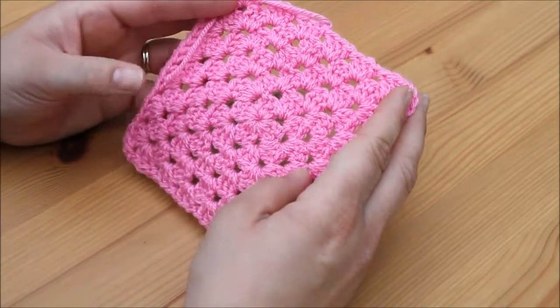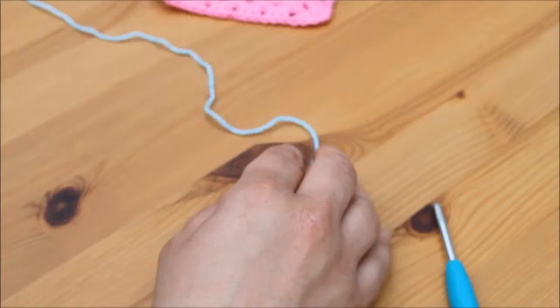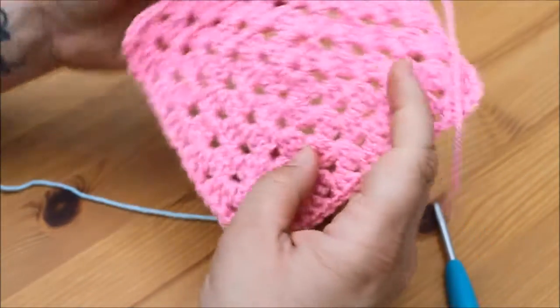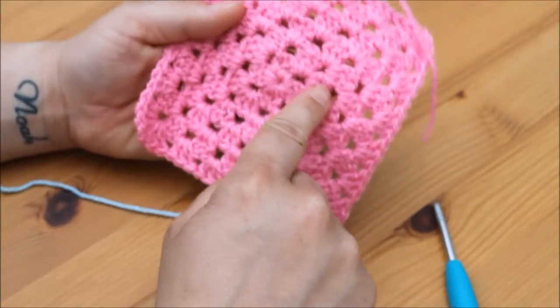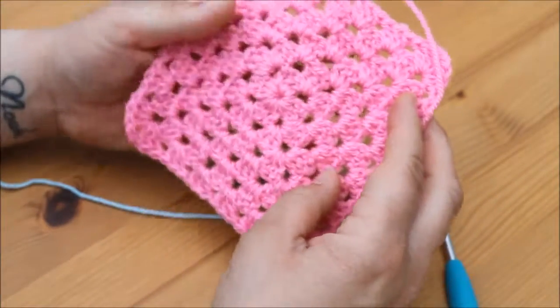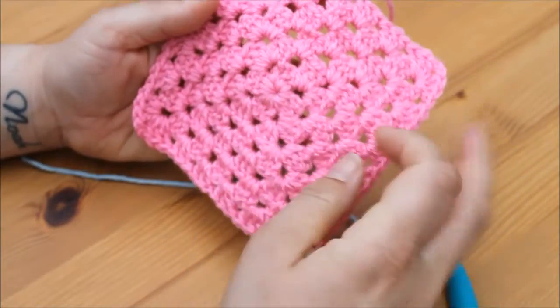So if you want to grab your hook and yarn we'll get started. With the alternative way to make this granny square, the same rules apply in the fact that we use clusters of three trebles and we chain two for our corners. The only difference is that we start and finish each row slightly different.